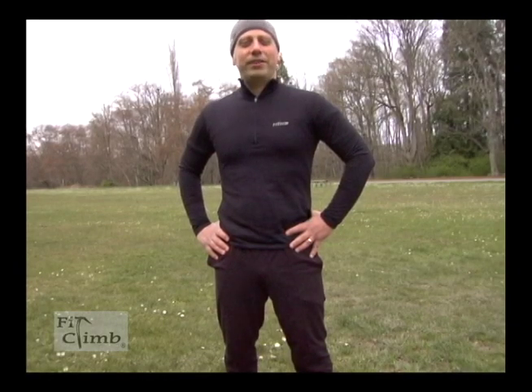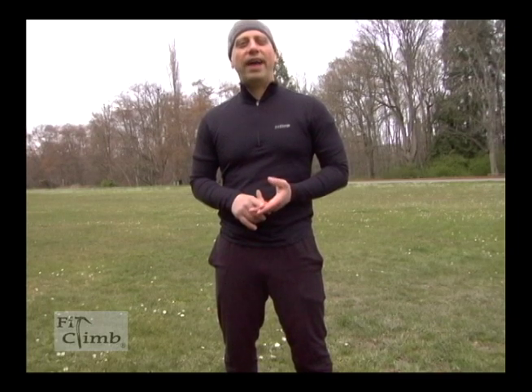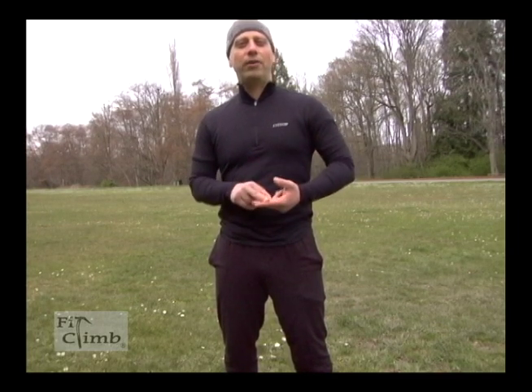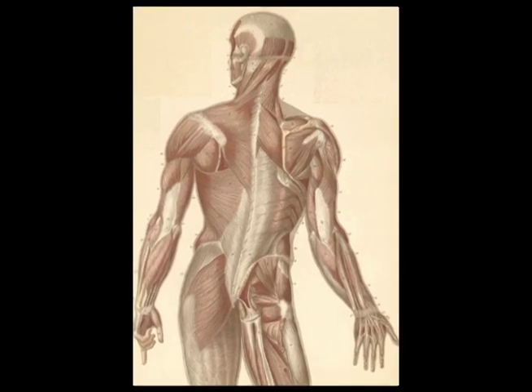Hi, I'm Ollie from Fit Climb and today I'm going to show you some strength training exercises you can do in a park or even at home where you don't need a gym membership. It's an add to your aerobic fitness when you're getting ready for mountaineering, backpacking, or even hiking. Generally, your core and lower body are what you use most in supporting your backpack and body weight in mountaineering and hiking, so that's what I'm going to focus on most today.